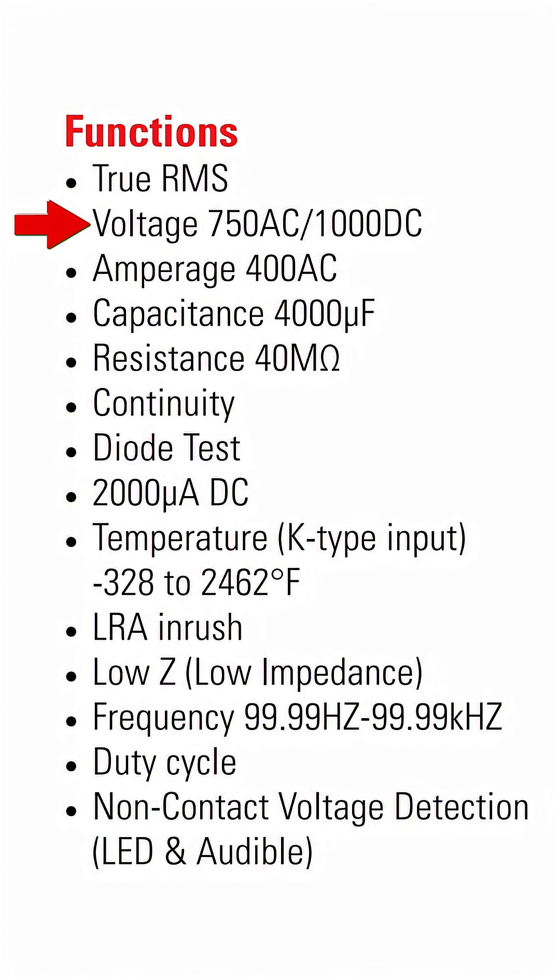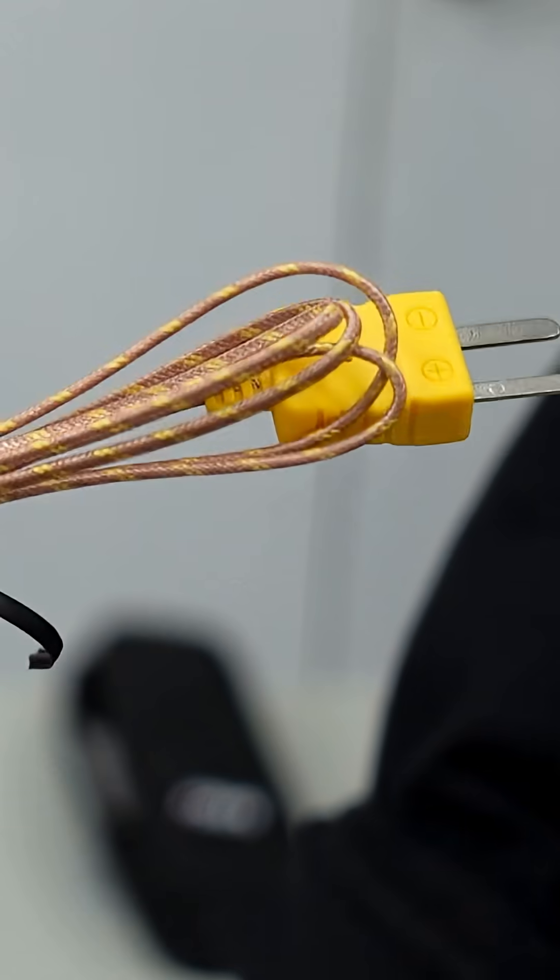AC and DC voltage, amps and DC microamps for flame rods, resistance, continuity and capacitance testing, and locked rotor amp inrush. Plus temperature, and it comes with a K-type temperature probe.